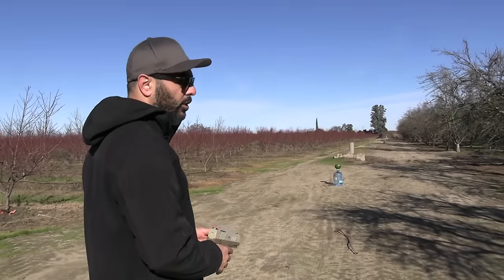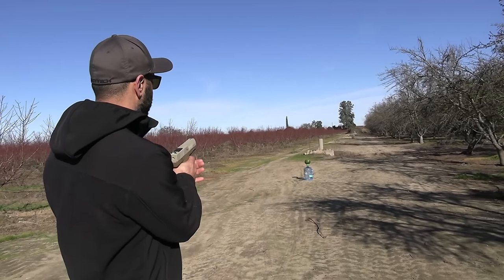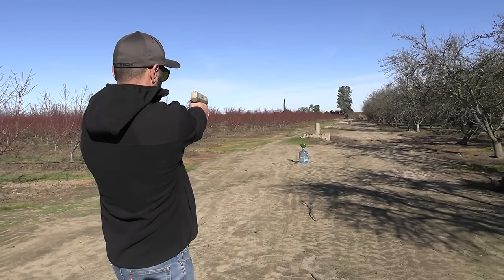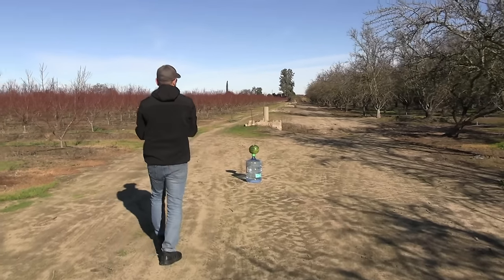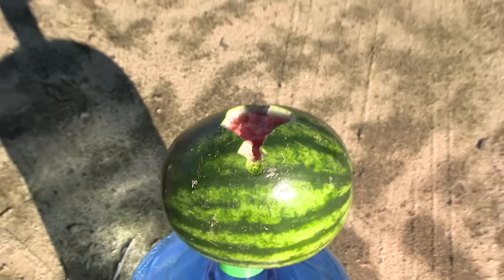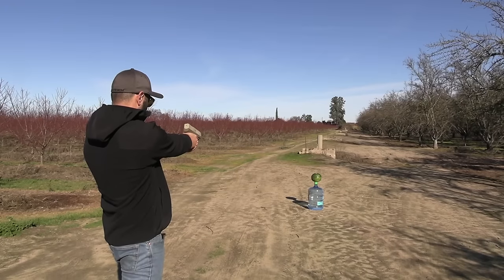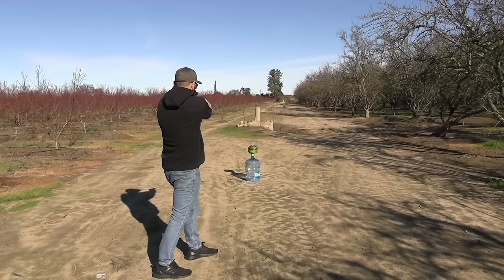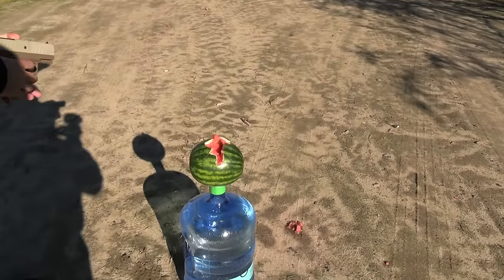Now we're going to find out how accurate and how lethal it is from a distance. Most attacks happen within five to ten feet, but this is about 25 to 30 feet out. Let's see if I can hit that small watermelon. Got it — halfway through! This thing hit hard. One more shot at the water jug — no penetration. Back to the watermelon — nice cavity wound right there. Hasta la vista, baby!